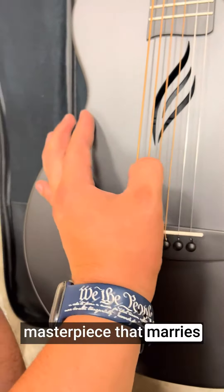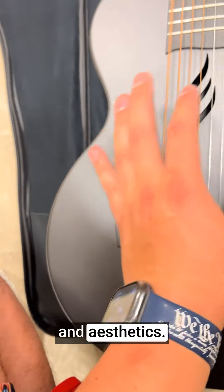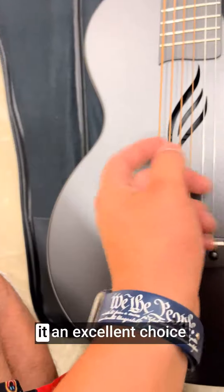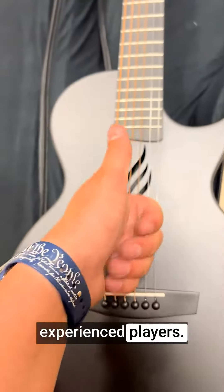The Ania Nova Go carbon fiber acoustic guitar is a masterpiece that marries quality, portability, and aesthetics. Its innovative design, accompanied by the starter bundle kit, makes it an excellent choice for both beginners and experienced players.